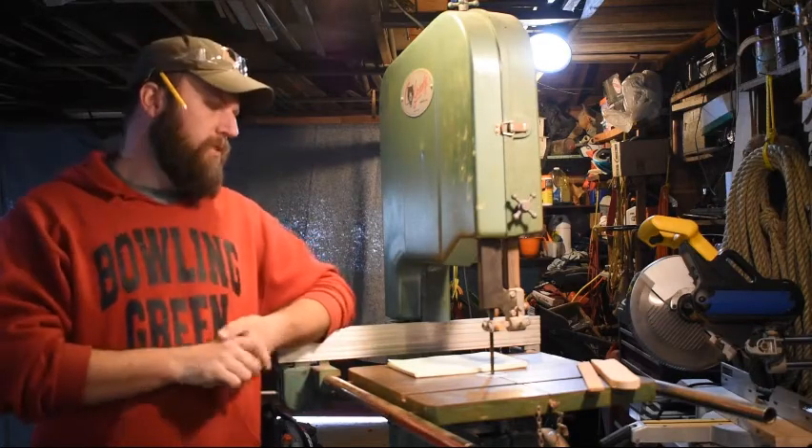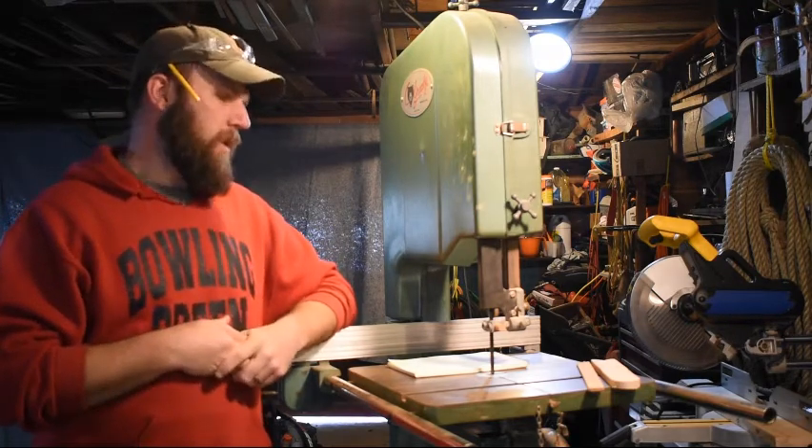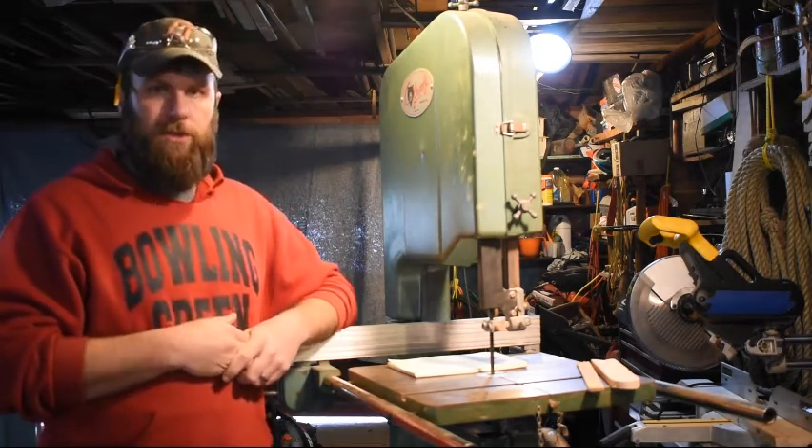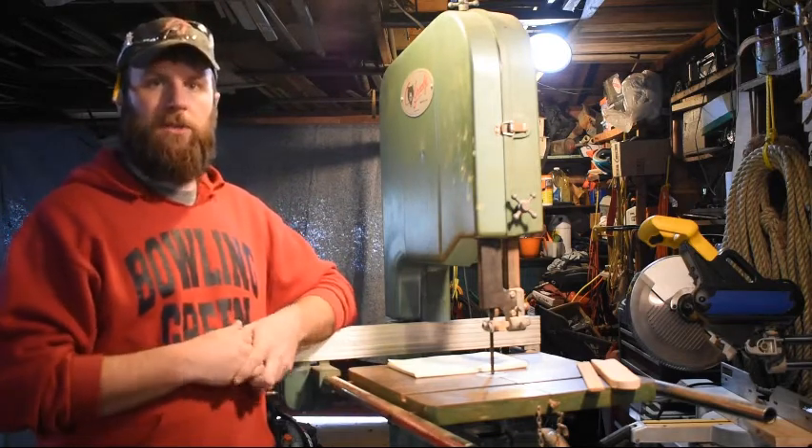Hi, the purpose of this video today is to talk about and demonstrate how to safely and properly operate a bandsaw — a wood cutting bandsaw more specifically — especially as it pertains to our course.